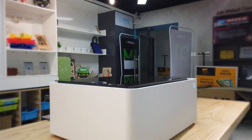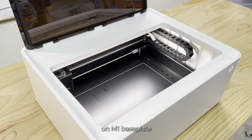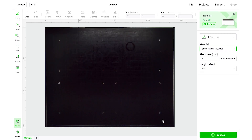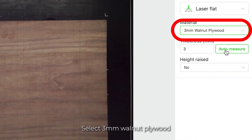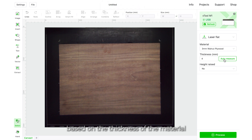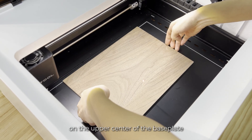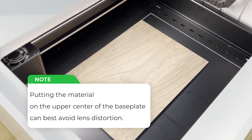We learned that in the previous lesson. Now let's open the lid and put the 3 mm walnut plywood on the M1 baseplate. To get a precise measuring result, you should place the material on the center of the baseplate. It's one of the XTool selected materials, so you can find it in the material list on the right panel. Select 3 mm walnut plywood and then click Auto Measure, so the machine can adjust the laser module automatically based on the thickness of the material. After that, open the lid again and put the material on the upper center of the baseplate to best avoid lens distortion.